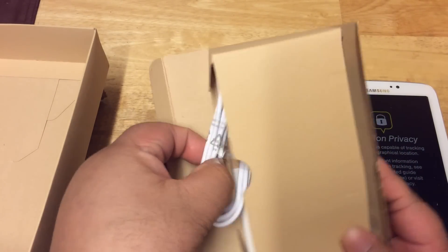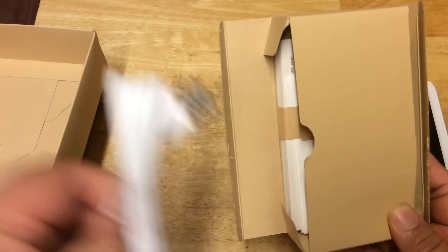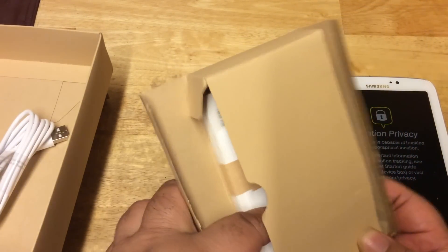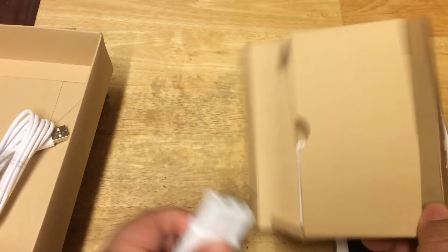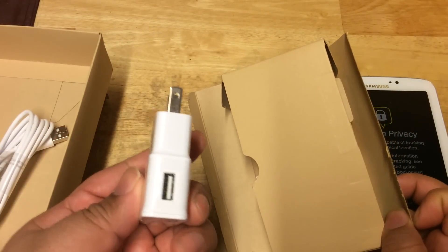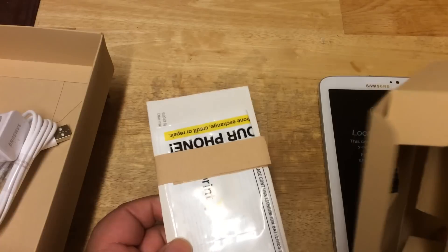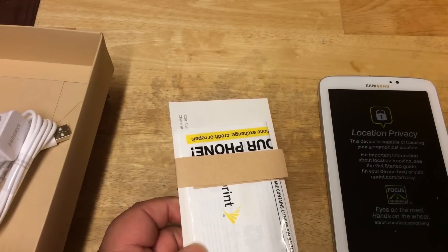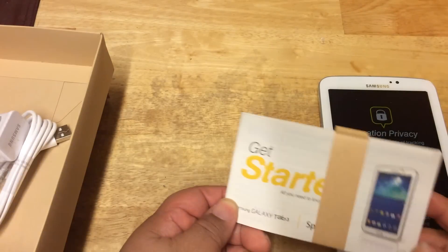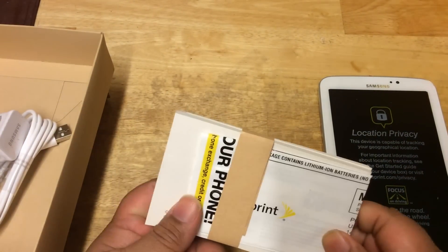We have your charging cable — micro USB to regular USB. We have a standard Samsung Tab charger right here, USB charger. And over here you have your reading material, getting started guide and some other stuff that you want to read about.